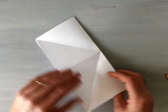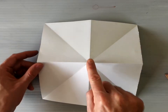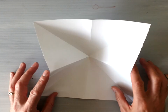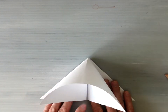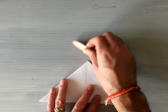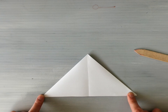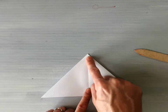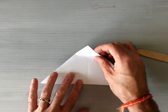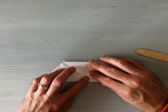Now that you have this, flip your model over. Push the magic button and pull the edges into a water bomb base. Once you have your water bomb base I usually like to re-crease it to make sure the folds are nice. Then we are going to take the top of this triangle and fold it down to the flat edge of our water bomb base.